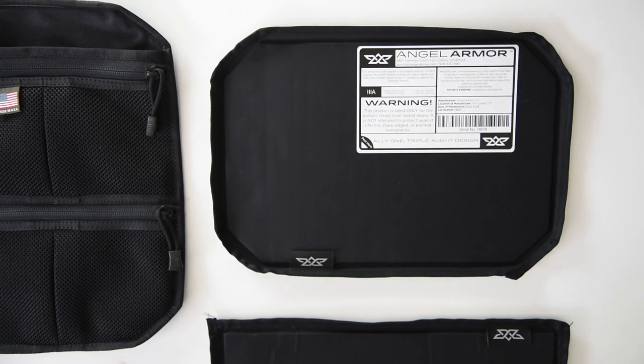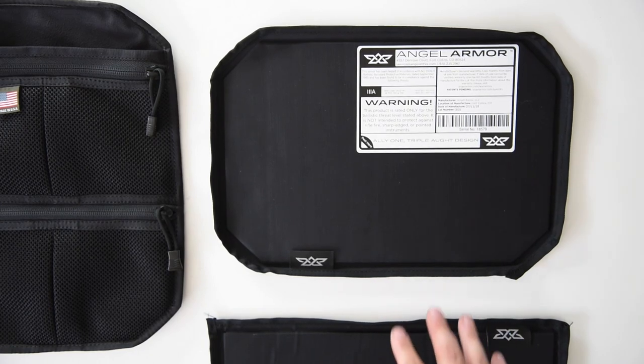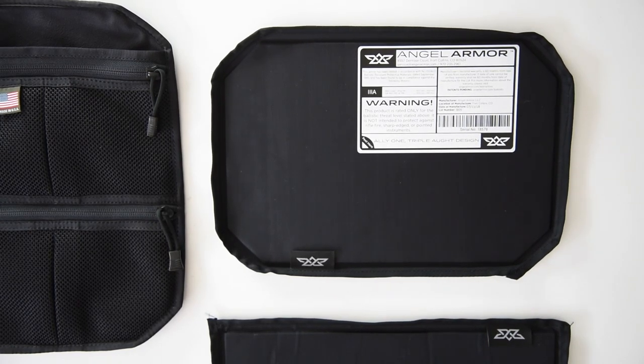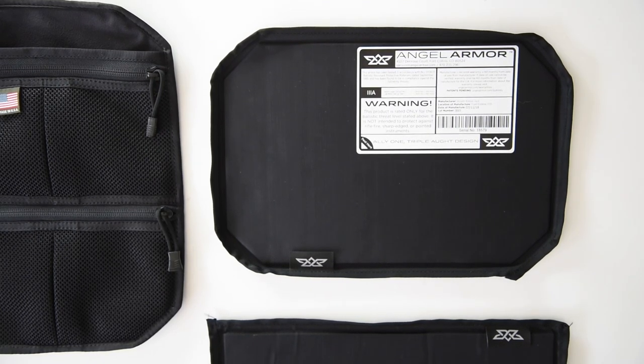What we've done is we've reinvented our Control Panel 1 while working with Angel Armor to develop not just a collection of products that work together, but also work independently of each other.